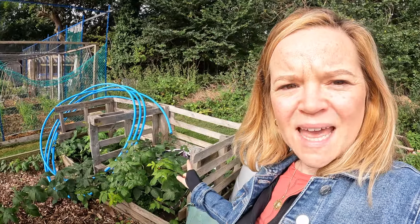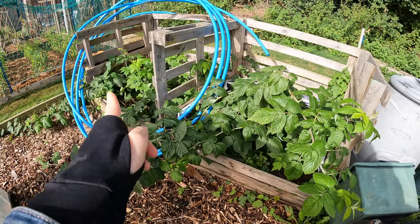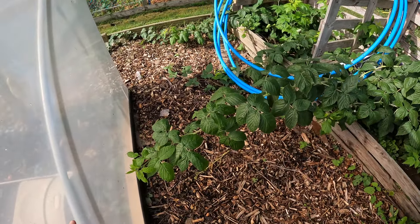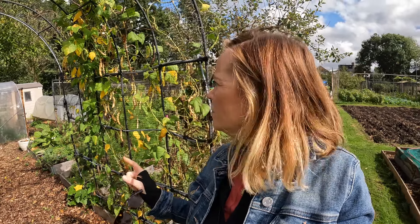I'm round by my old compost area which I've now put raspberries in, and the raspberries are really starting to take over this area a bit. I think I need to put something across here to keep them contained because they're coming right out towards my polytunnel. Everything's looking okay inside the polytunnel. Just outside now, my beans are starting to look like I might need to harvest everything on there.